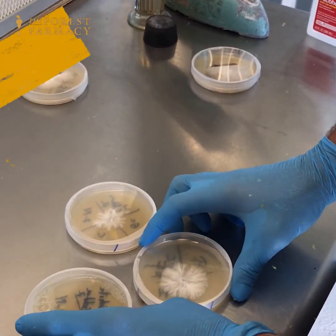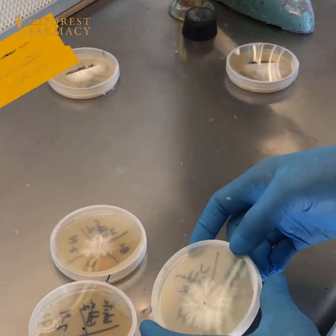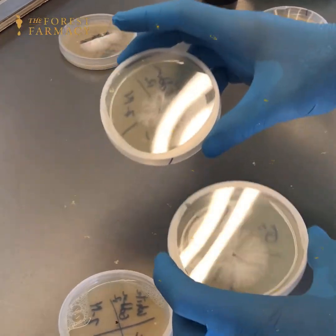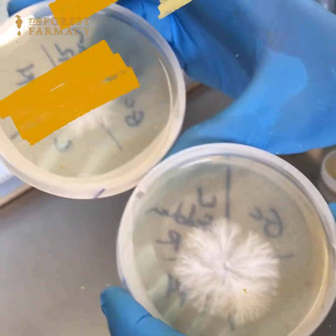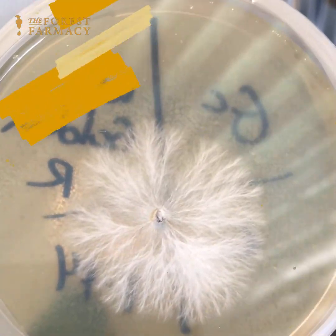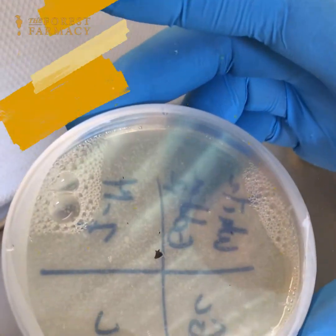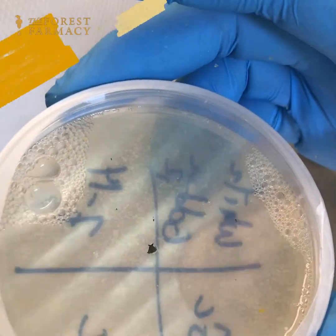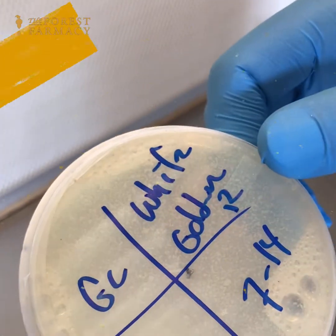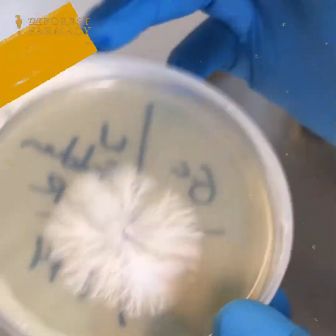I cloned this mushroom by taking a piece of the tissue — tissue culture. I always do at least two plates, most of the time three if I have them. You can see these two really amazing, beautiful rhizomorphic mycelium on these plates. This is the reason I do more than one, because this one — from the same chunk of tissue — did not really do very much at all, while this one jumped first.